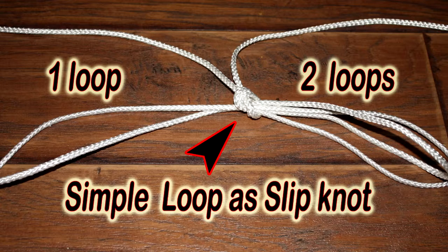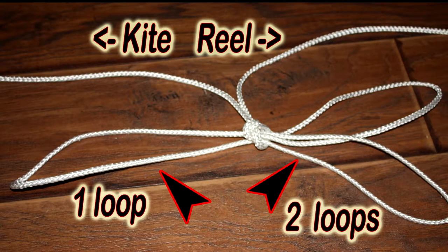It sort of reminds you of a bow tie, doesn't it? Remember that the lines coming out of the top of the slip knot were to the kite and to the reel, and that part hasn't changed. Here they are again.